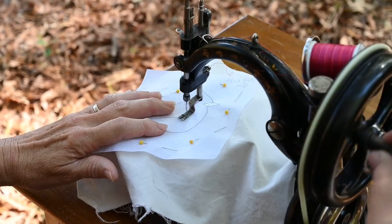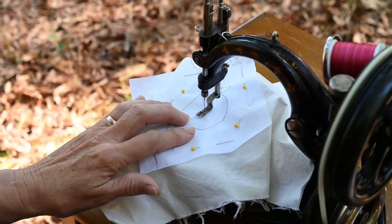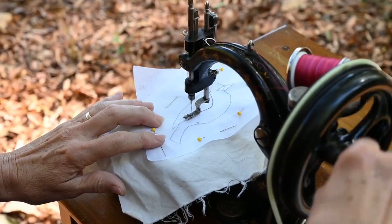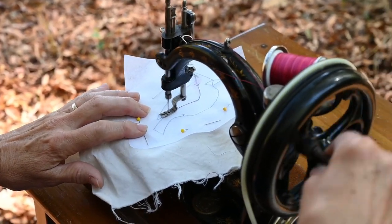This machine has a treadle cabinet for it, but I find I really enjoy the control I get out of hand cranking it. When you're going down a straight line or a gentle curve you can kind of pick up the speed.